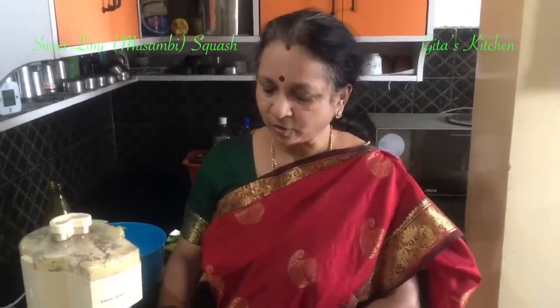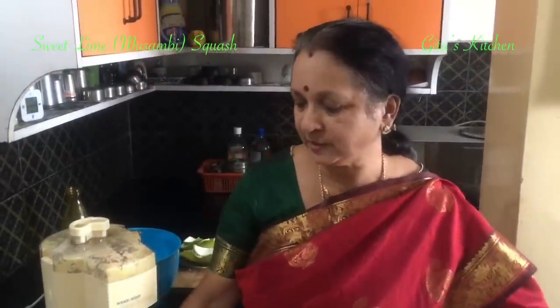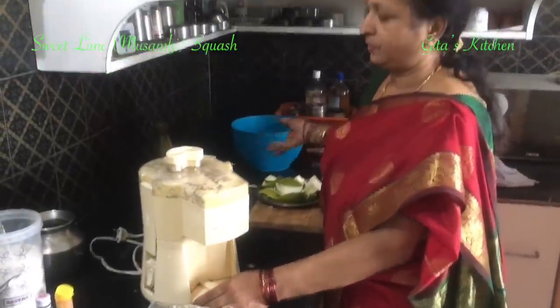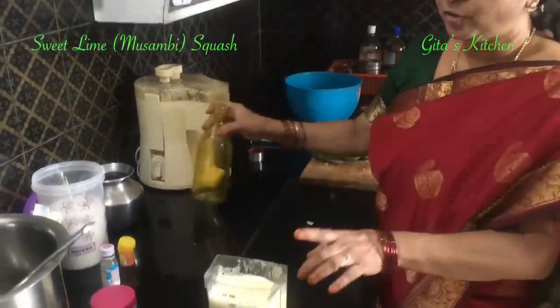We have now got about 500 ml of juice. We will keep this aside. Now for 500 ml of juice, I will show you the quantity of sugar and other ingredients.